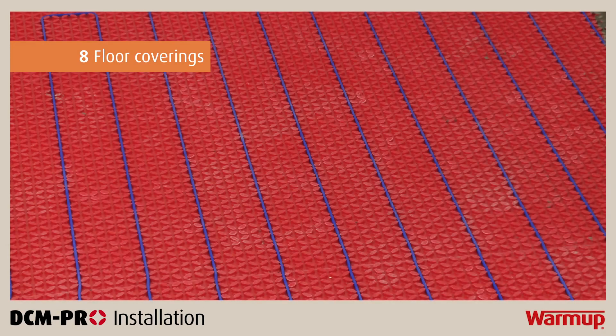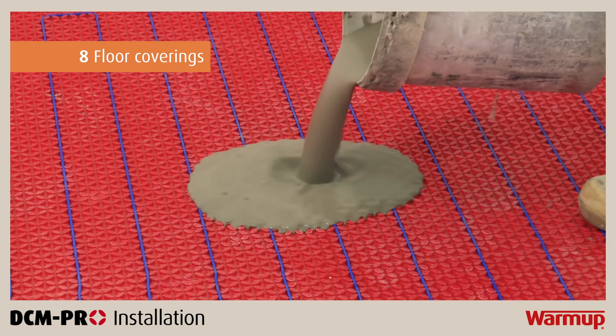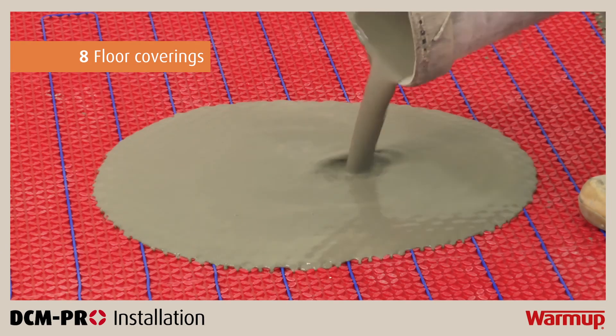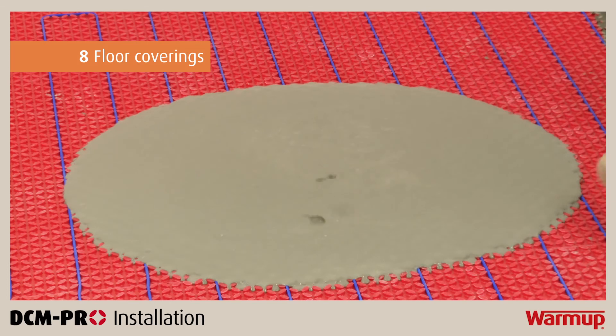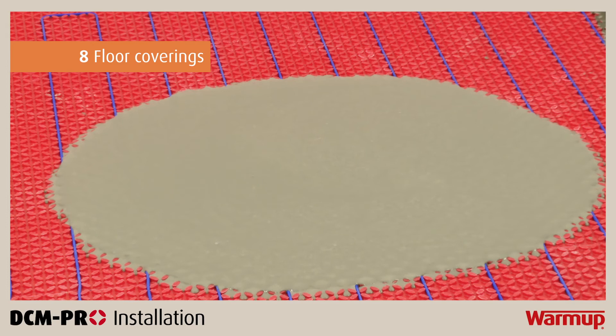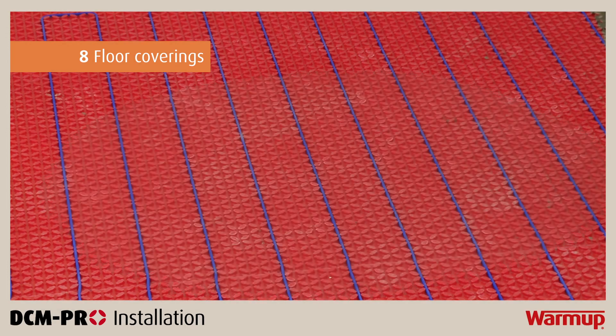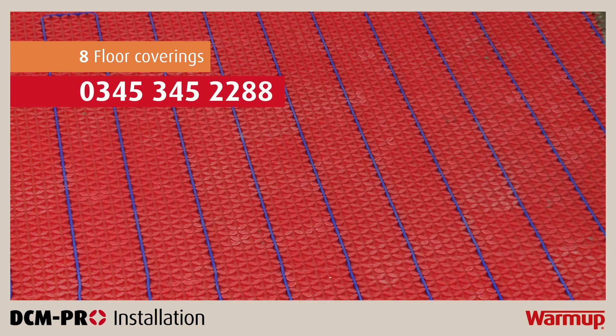Underfloor heating performs most efficiently with conductive, low resistance floor finishes such as stone and tiles. It is possible to install the heating cable under floor finishes such as wood, vinyl or carpet by applying 10mm of self-levelling compound over the DCM Pro mat and cable. It is important to check with the flooring manufacturer whether the floor covering is suitable for use with underfloor heating. If in doubt, call WarmUp's 24/7 free technical helpline on 0345 345 2288.